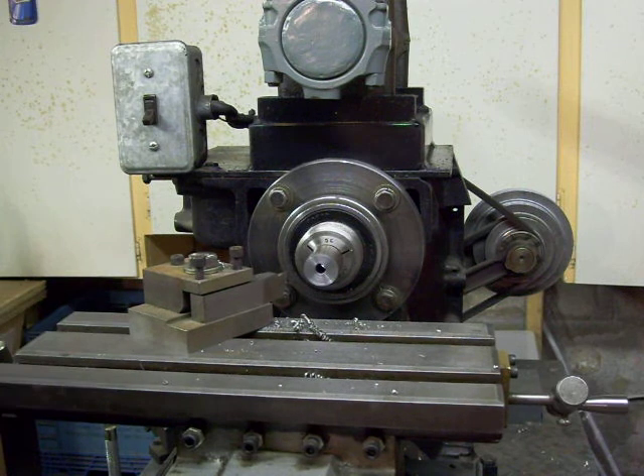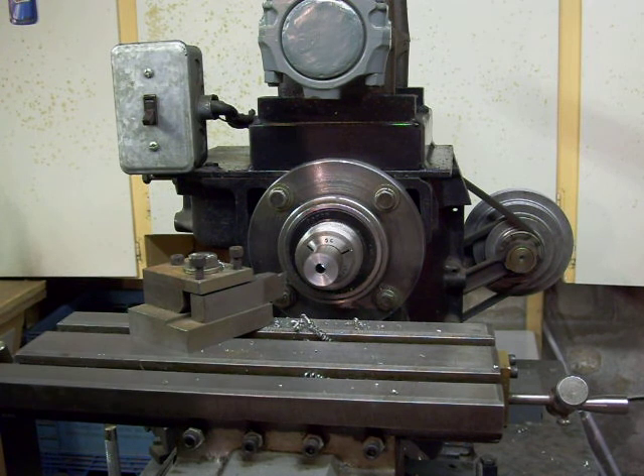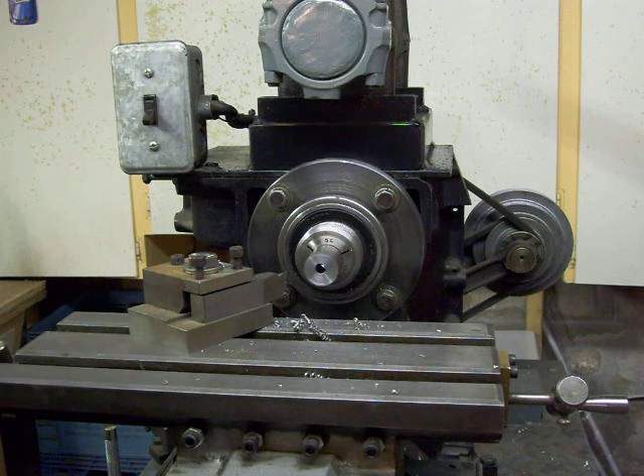In a pinch you can use a horizontal milling machine — any horizontal milling machine — as a lathe, and in this case it's my home-built machine, but quite versatile. I'll have some other jobs that I'll be showing a little bit later on. Hope you enjoyed the video, thanks for watching.